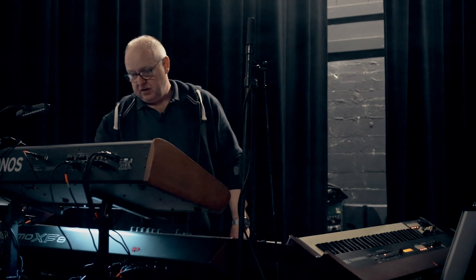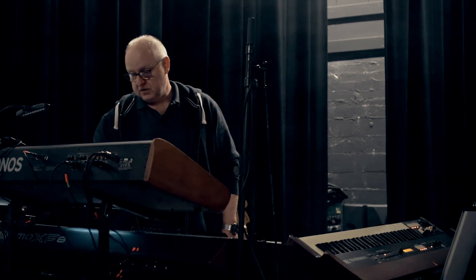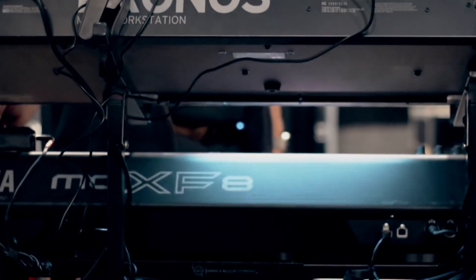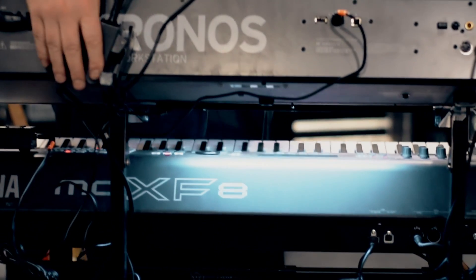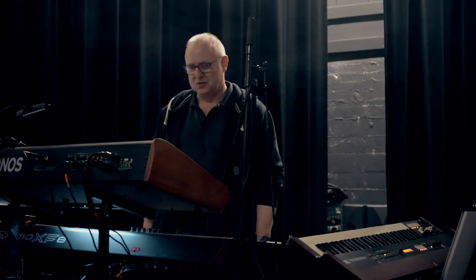The other thing I have here is — sometimes on these stages it can get rather dark. So I have a little light configured here under the Kronos and also another light up on top of the Kronos, which has at times been quite a saviour when the lights go down all of a sudden and you're left trying to figure out what key you're on.